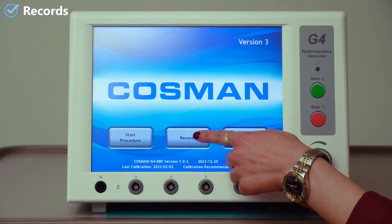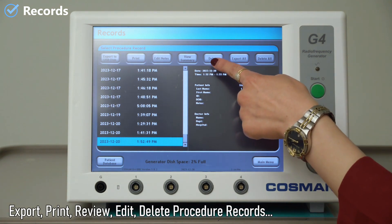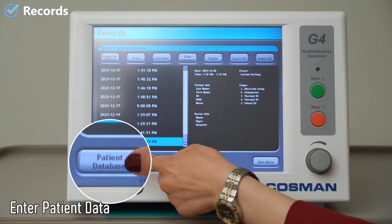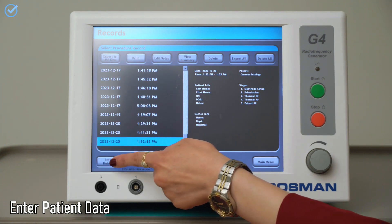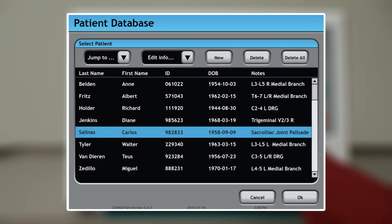By pressing the records button, we can export, print, review, edit, and delete procedure records saved in the generator. Also, we can enter patient data via the patient database button. Patient names, HC number, notes, etc., can be stored.